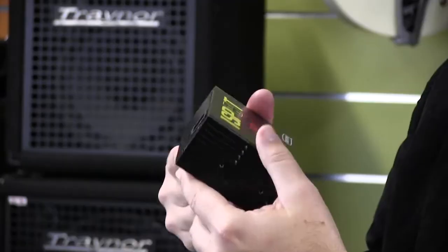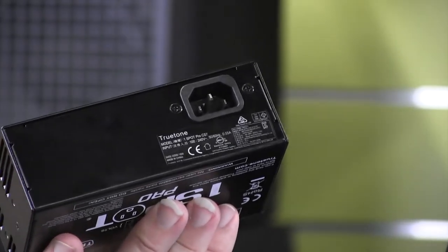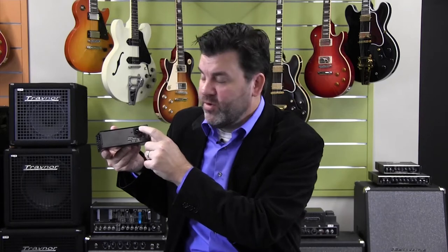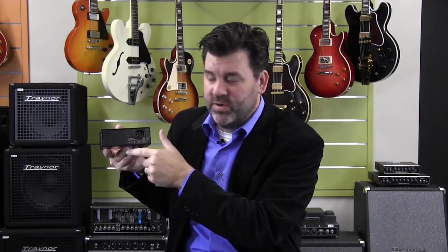The OneSpot Pro can also be taken anywhere in the world because it can take anything from 100 volts to 240 volts. All you have to do is change out the IEC cable to whatever country you're going to.